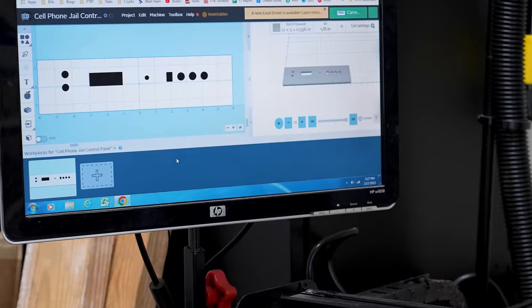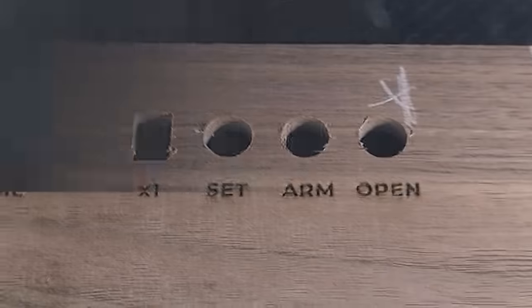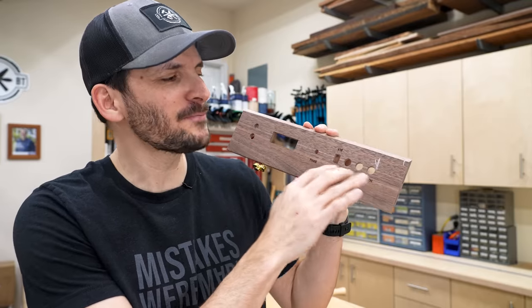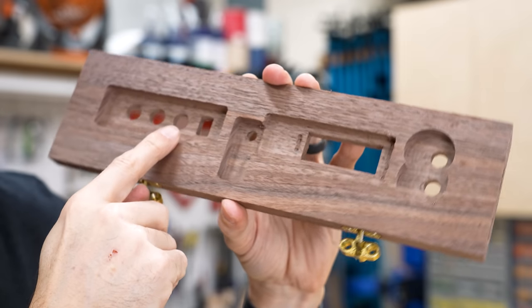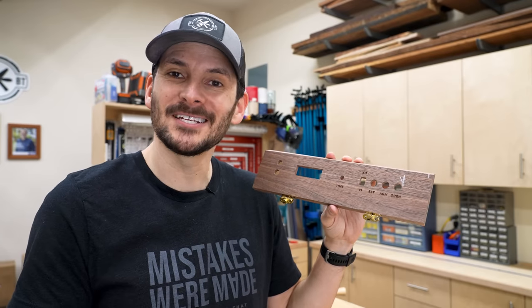I know I'm a perfectionist, so designing the front of a control panel is something I will spend hours and hours on — from designing it in the software program to doing the CNC cutouts and tests, then going over to the laser for the engraving, making sure the font is right and the size and all that. I am extremely happy with how this ended up turning out. I've got all the holes cut in here, ready for all the different buttons. I also had the CNC route out the back to fit all the controls because of the thickness of the wood. This is looking great, and now I'm ready to assemble.